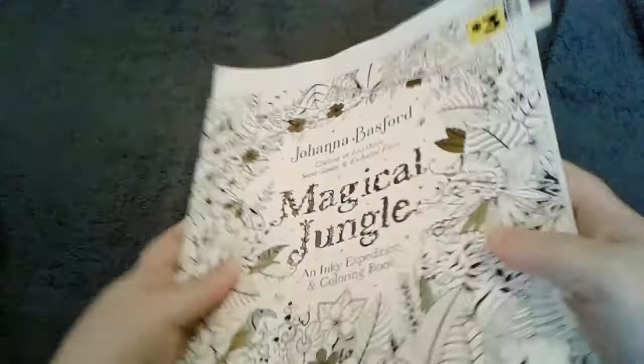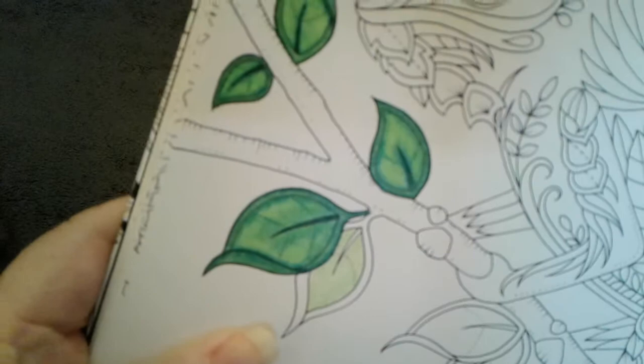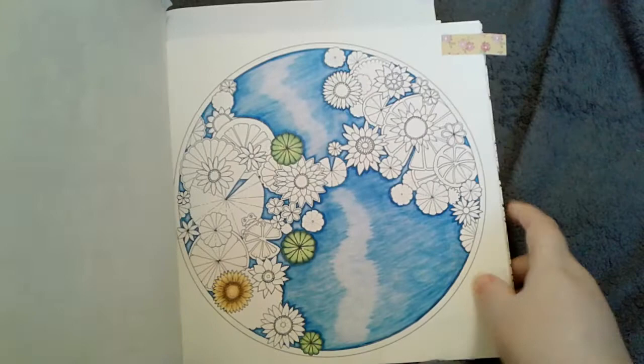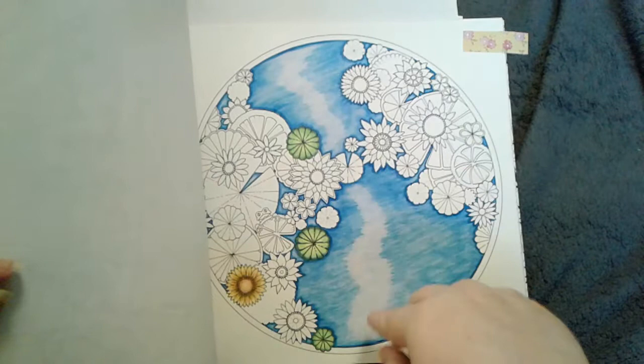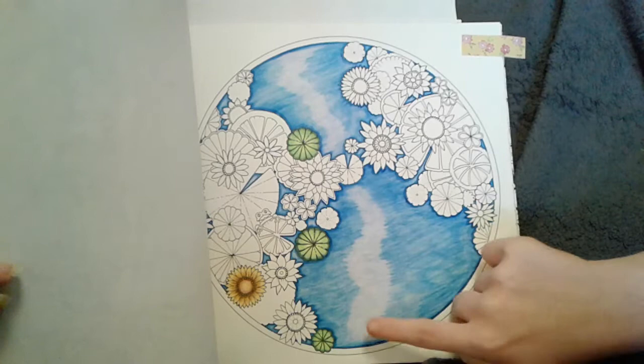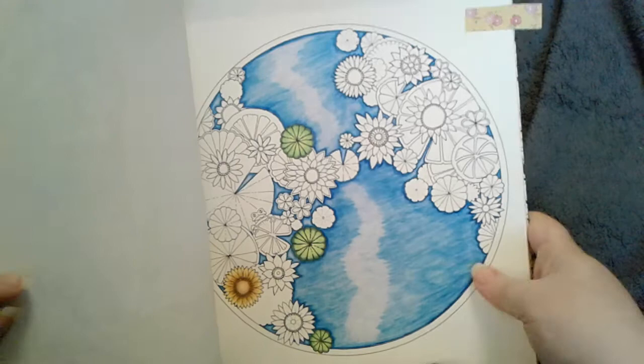The only two pictures that I've been working on are in the Magical Jungle book by Johanna Bassford. I was working on this one, coloring the leaves. There are my colors I was using so I can finish the last of the leaves. I was trying to do a water technique I saw in a tutorial, kind of doing it myself. I think it looks good, I like it. And then I started on the lily pads and one of the flowers. All in Prismacolors.